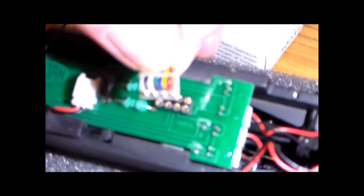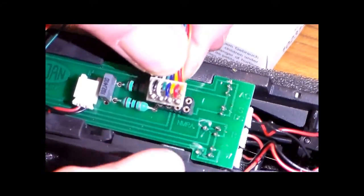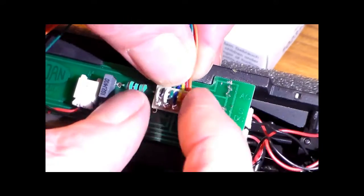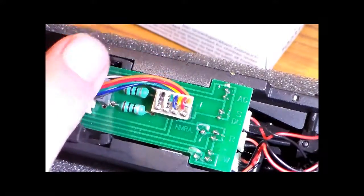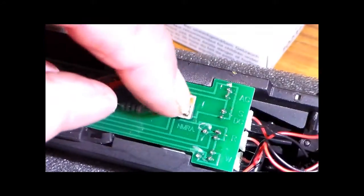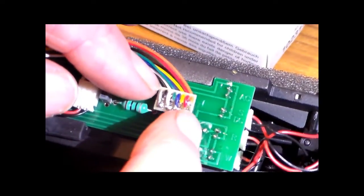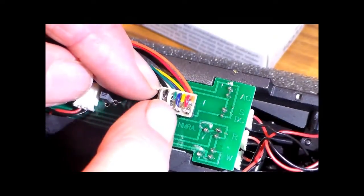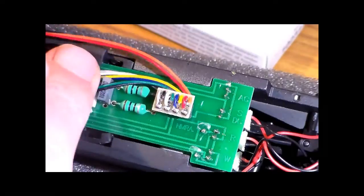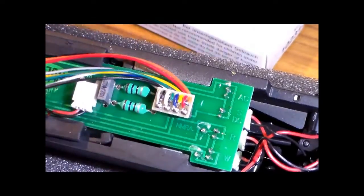Having worked out which is pin 1 — that top-right one — it's possible to insert the decoder plug into the board so that the orange wire is at the top right. Red and black are at opposite ends: pins 1 through 8 run across, so pin 8 is the bottom right. Press that down and we can fit the body shell back on.